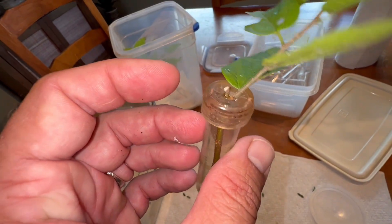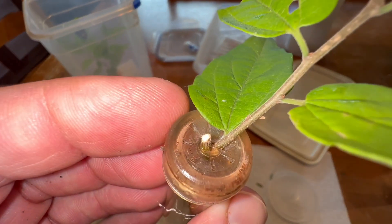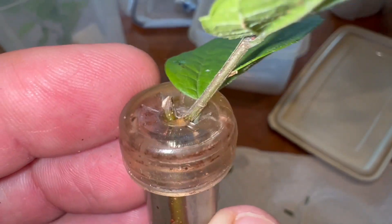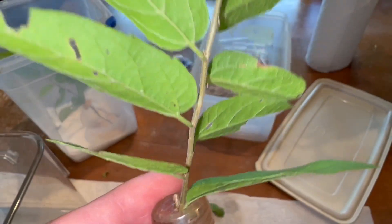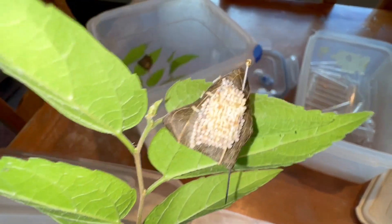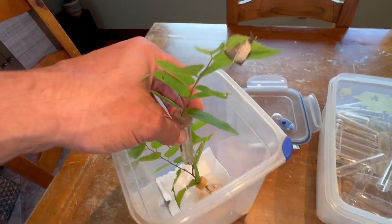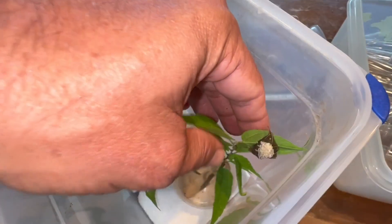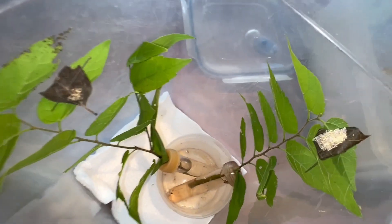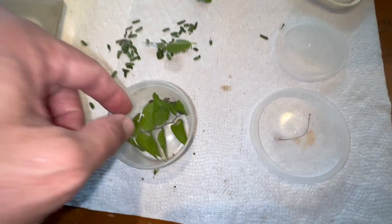I have a water pick full of water and a brand new stem of our hackberry host plant inside of it. You've got to make sure that the lid of your water pick doesn't have a gap, because if it has a gap these little caterpillars will crawl down — I've had it happen many times where they crawl right down into the water pick and drown. So what I've done is I've pinned the egg cluster to one of the leaves.